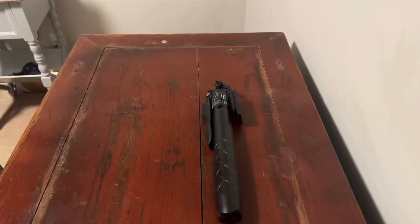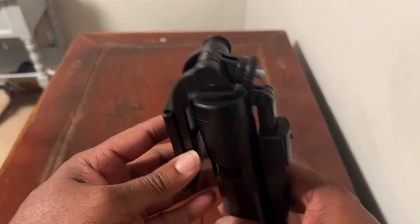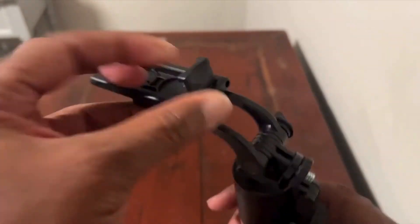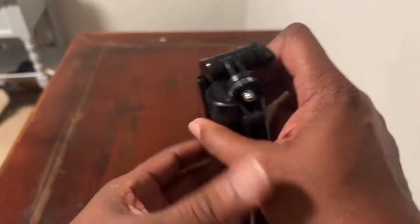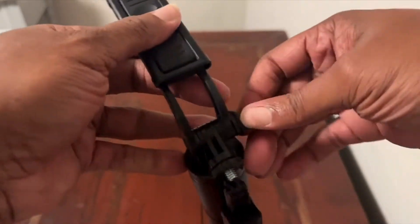Hello everyone, this is my review of this tripod. With a 360 degree rotatable phone holder, it is a fantastic addition to any content creator's toolkit. The adjustable and rotatable phone holder makes it easy to capture the perfect angle, whether you're filming YouTube videos, live streaming, making TikToks, or even just taking selfies.